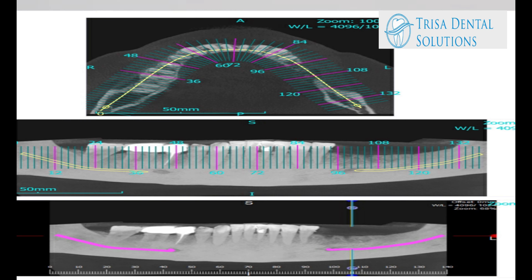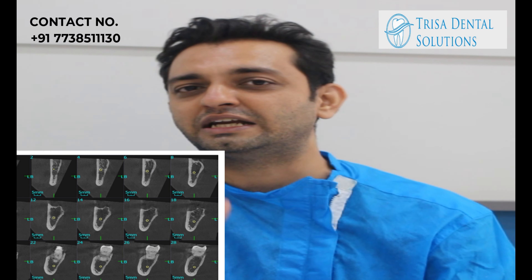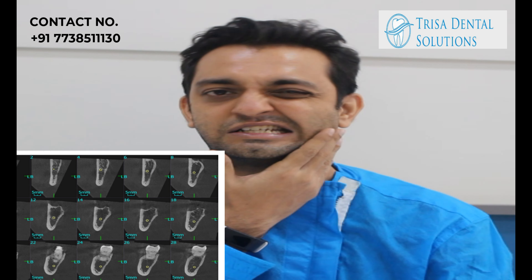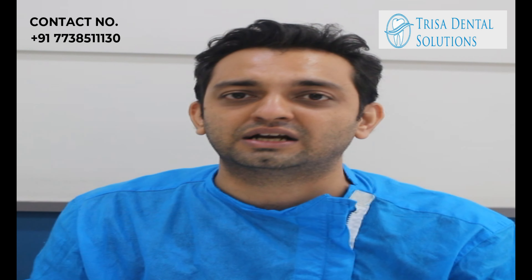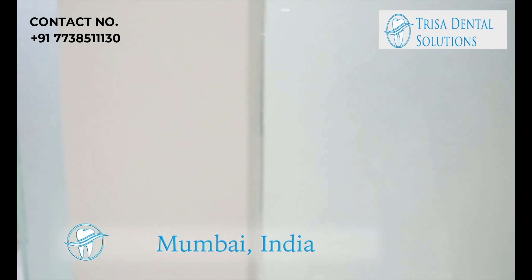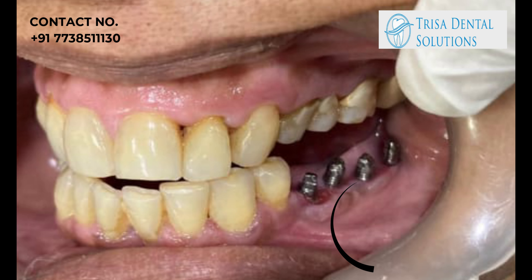She was told about extensive surgeries with a waiting time of two to three months. She could not eat on this side, so all the pressure was going on the other side and she was having joint problems. When told about the extensive work needed, she got into a dilemma and started searching for a better solution, eventually coming across Swiss basal implant technology.